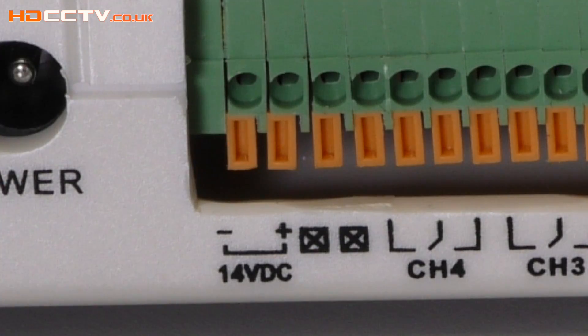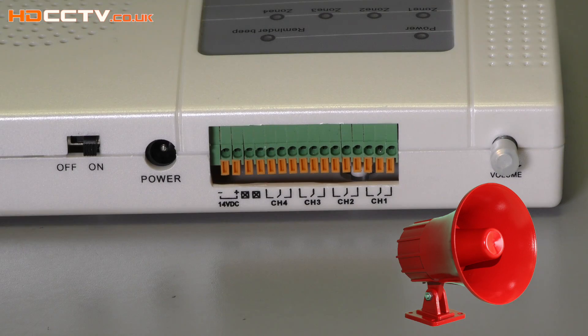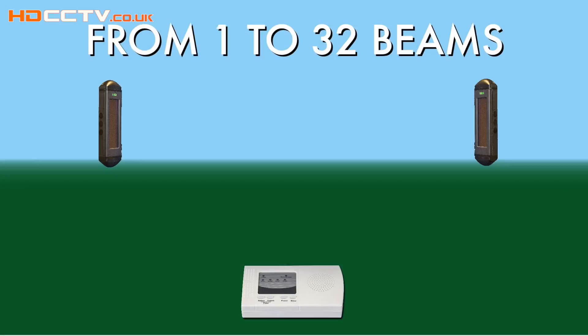A really useful feature: the receiver has an output of 12 to 14 volts DC power from a special terminal on the receiver. This can be used to directly power a siren or a sounder. The systems are expandable.